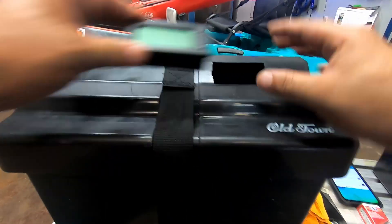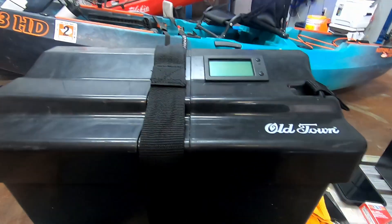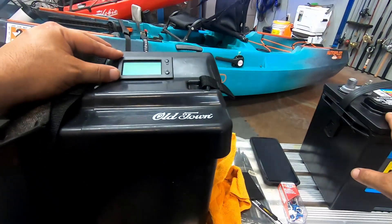After cutting it out, simply just pop the display in like that, and it fits pretty well. Now that we've got it cut out and installed, we can start hooking up everything.